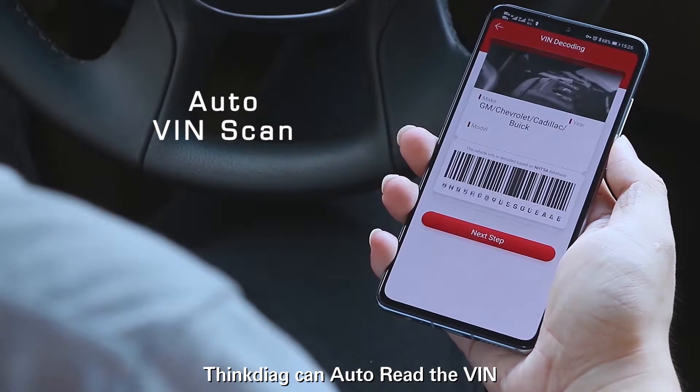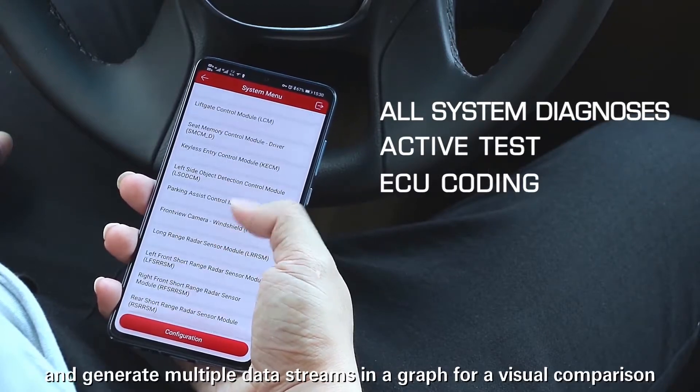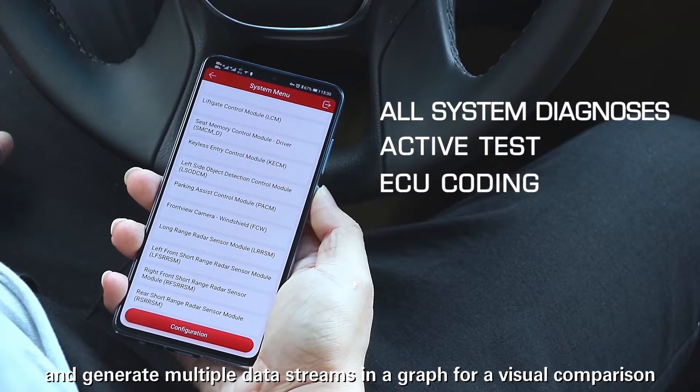ThinkDiag can auto-read the VIN, supports all system diagnostics, and generates multiple data streams in a graph for visual comparison.